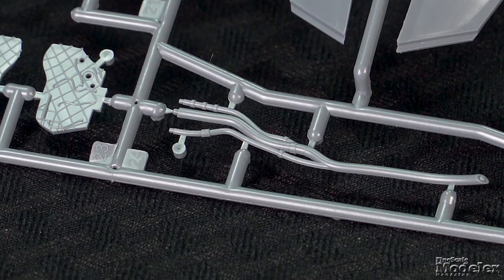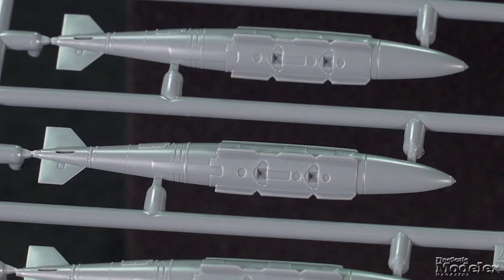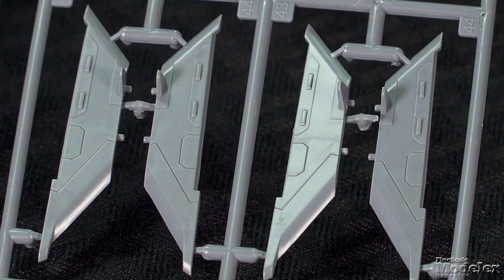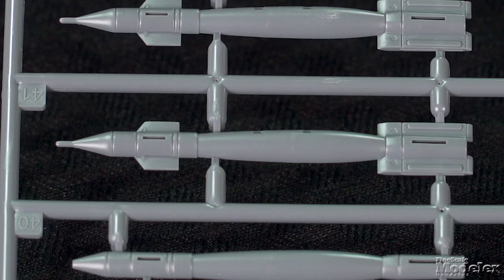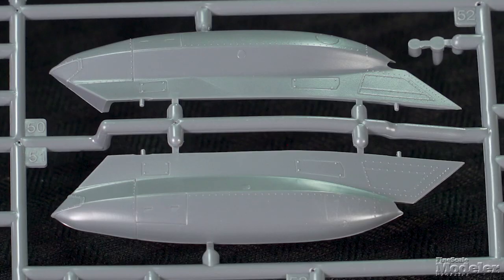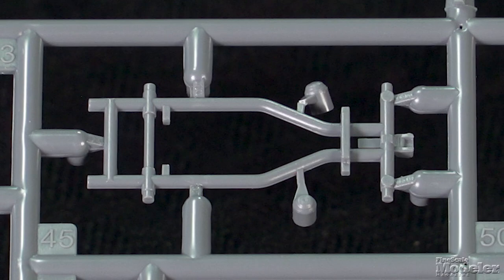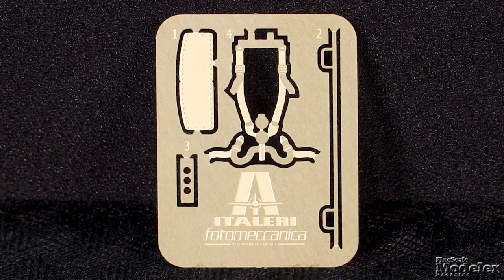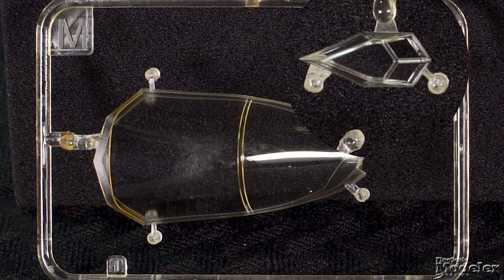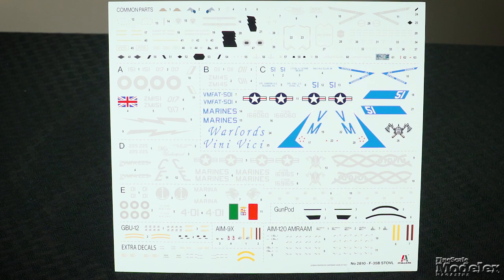The wheel wells and weapon bays have molded structural details. The latter get plumbing and bomb racks. The landing gear legs are sharply molded, and the tires are weighted. Ordnance options include a pair of GBU-31 JDAMs and a pair of AIM-120C AMRAAMs for the internal bays. Pylons can be hung under the wings for so-called beast mode, to arm the aircraft with two more GBU-31s or up to four GBU-12s, and a pair of AIM-9X Sidewinders. A centerline GAU-22A gun pod can also be fitted. There are even parts to make a weapons cart to pose bombs about to be loaded. A small photo-etched metal fret supplies a seat harness and cockpit details. The canopy and the fairing for the electro-optical targeting system are supplied in gold-tinted clear plastic, with other clear parts for wingtip lights and internal EOTS parts.